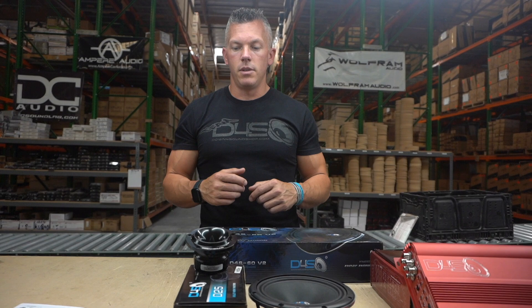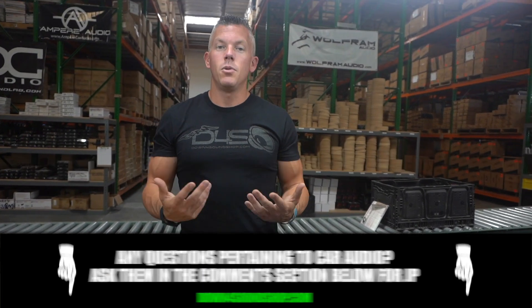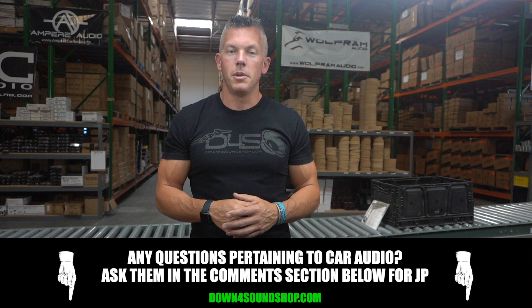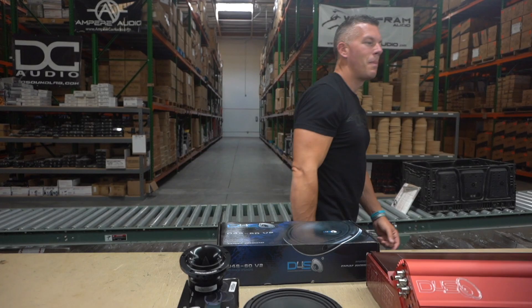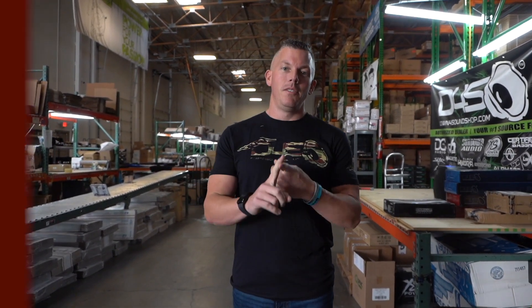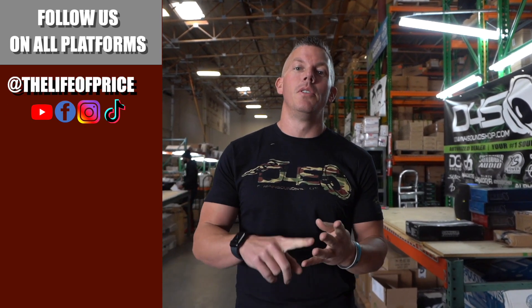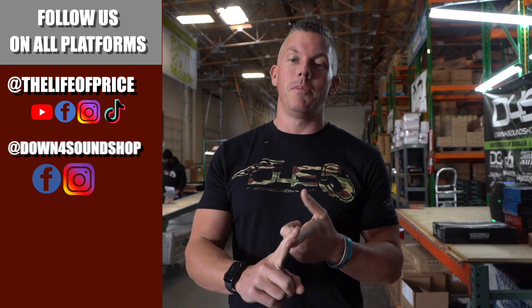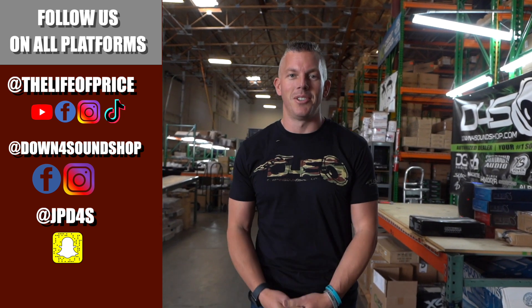Anyway, sorry this got lengthy, but I was trying to share as much as I could. If you have any questions pertaining to car audio, drop them in the comment section below and I'll try to answer them. Follow me on YouTube, Facebook, TikTok, and Instagram under 'The Life of Price,' and also Down For Sound Shop on Facebook and Instagram. I'm jpd4s on Snapchat — we'll see you in the next one!